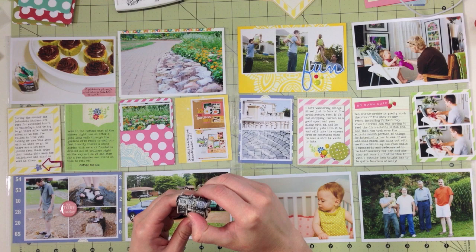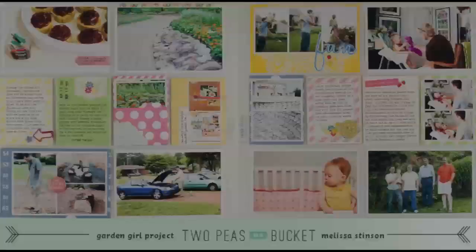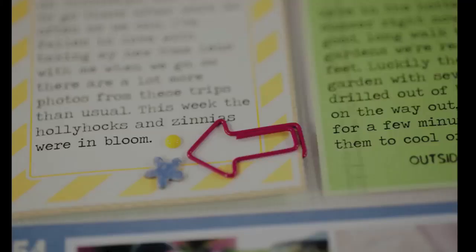So your creative challenge this week goes one of two ways: if you need to add extra photos to your layout, whether it be Project Life or traditional, use one of the strategies that I've shown here. You can also choose to cue off of the custom-colored fun embellishment and make your own custom-colored item for your layout this week. I'm so very glad that you watched today and I hope that you have a great week.